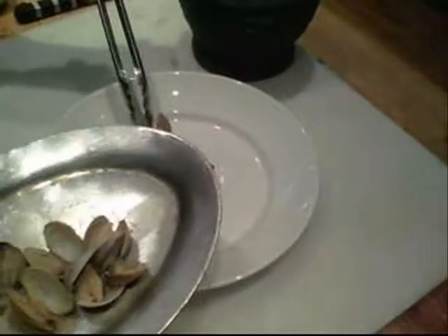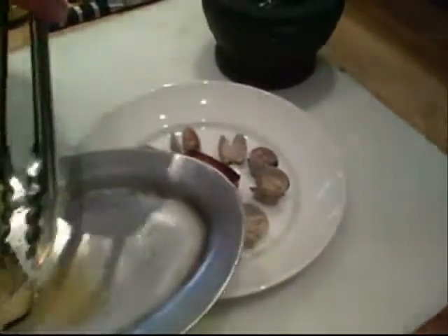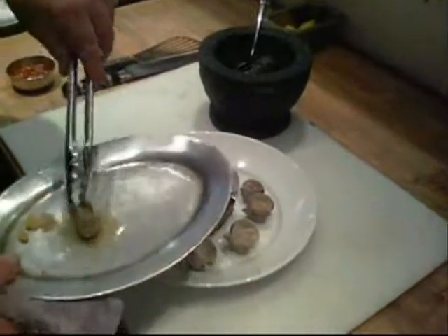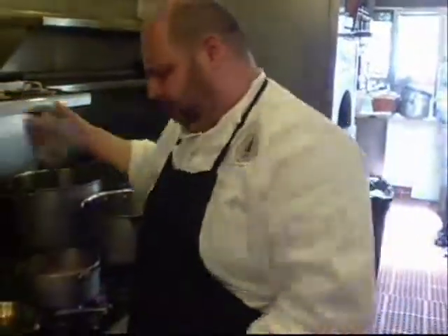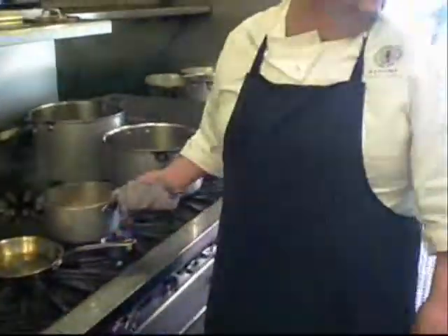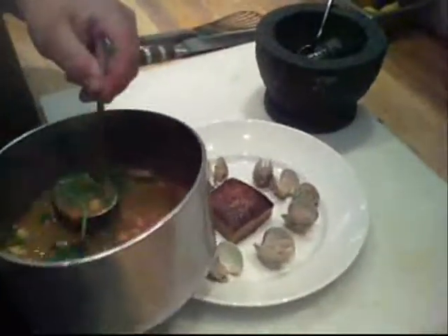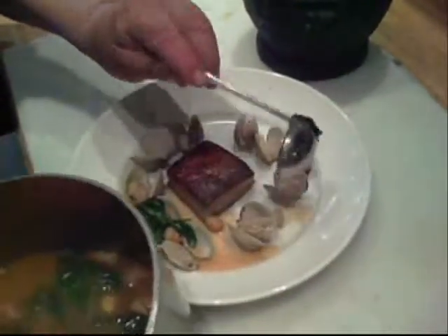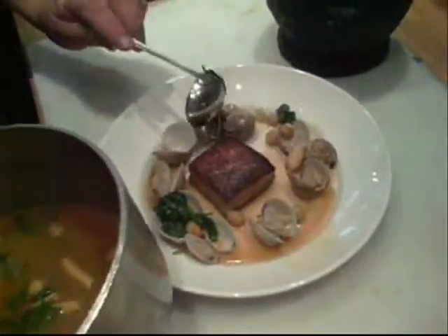Clams — we're going to serve around. And then lastly we're going to finish by spooning our broth around with the cuttlefish. Absolutely gorgeous. And the cechi — chickpeas — and spinach.